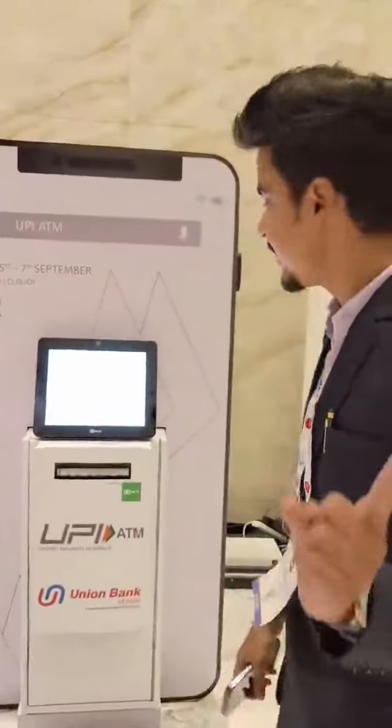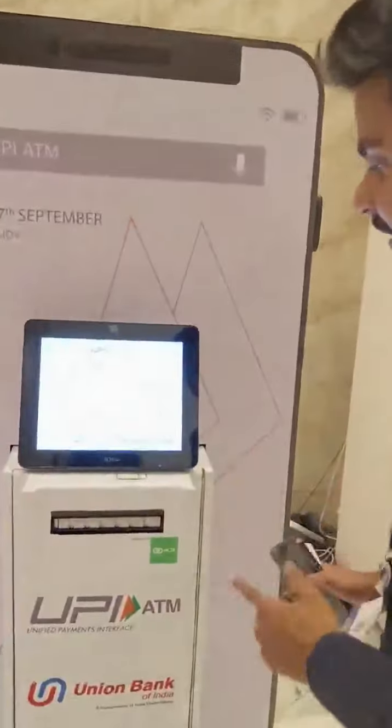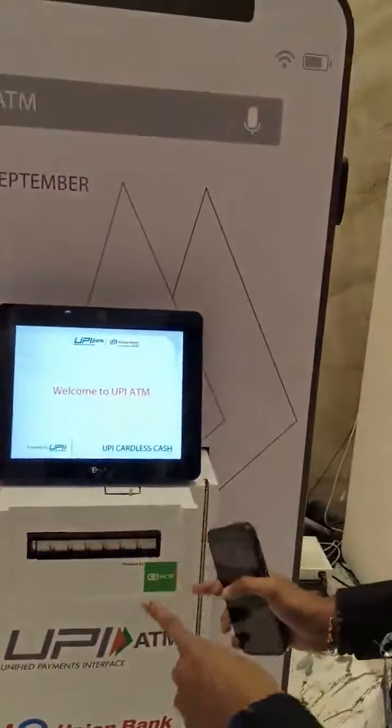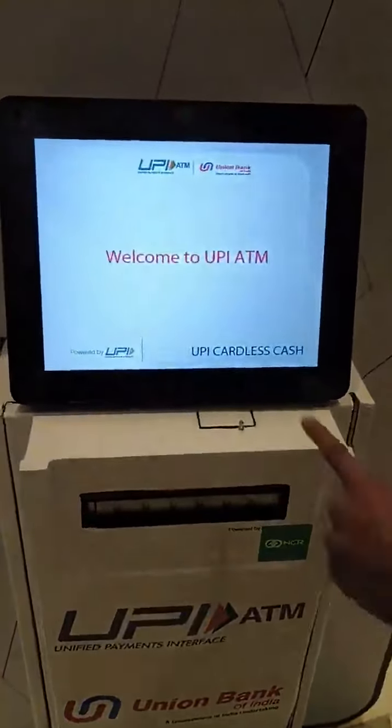Hi, my name is Ravi Suthamski. Today I am going to show you a very interesting product and global content case in Mumbai. This is UPI ATM made by NPCI, powered by NCR Corporation. How will this work? Let's try it out.